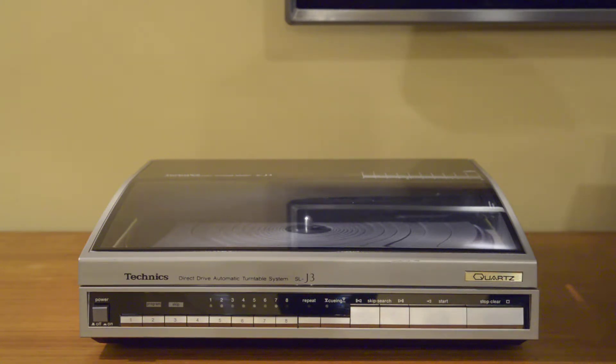Hey folks, I want to take a few minutes to demonstrate the features of this SLJ3, which is a fully automatic, direct drive, quartz lock, programmable turntable. Emphasis on programmable — we'll get a little bit more into those features when we get into the demo.